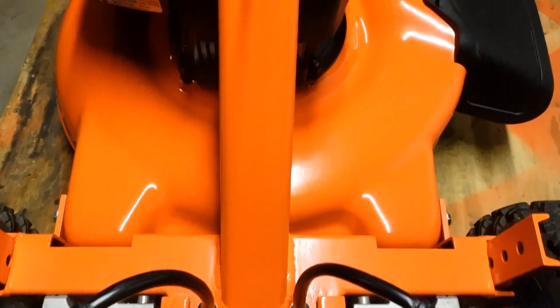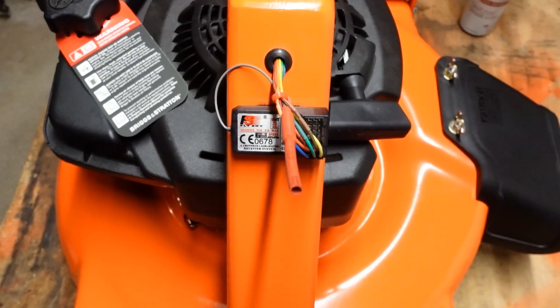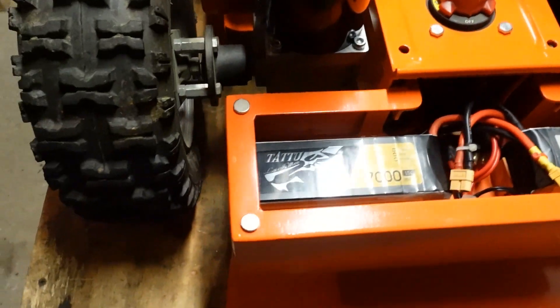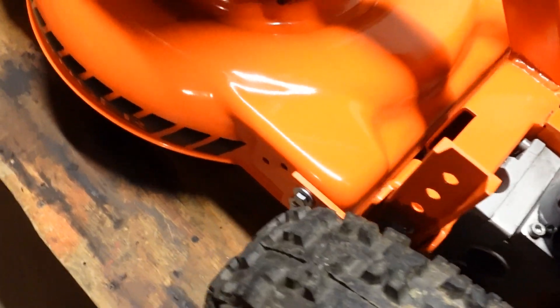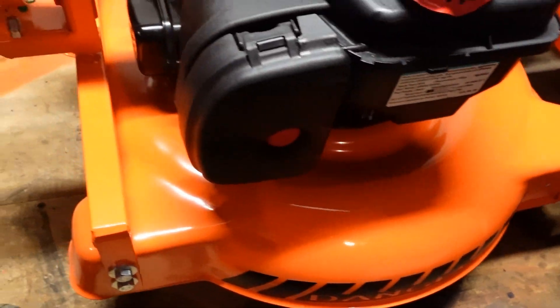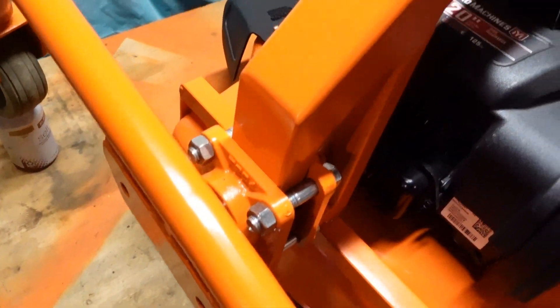The radio equipment is up here. I ran the wires up through the inside of the tube and it's pretty much ready to rock. There's your update guys — I wanted you to see that it's not just gone. It is here.